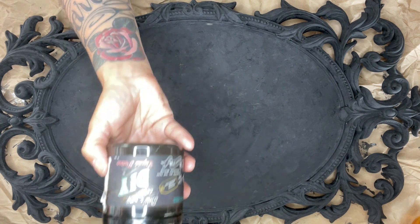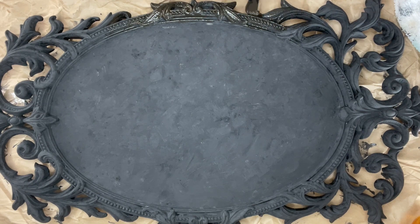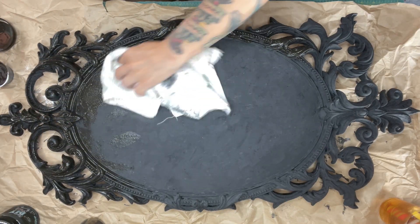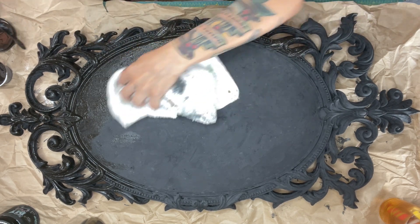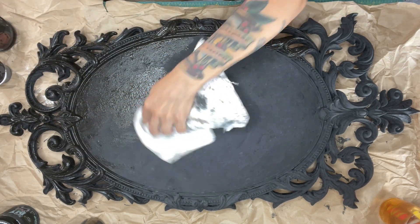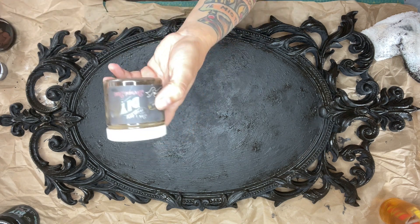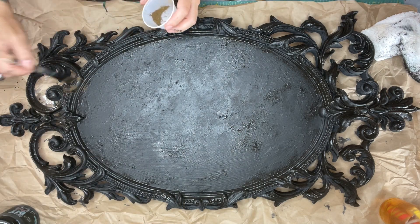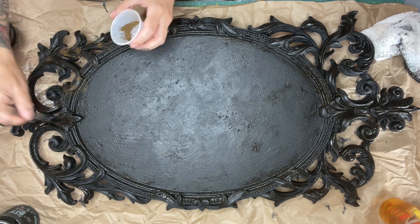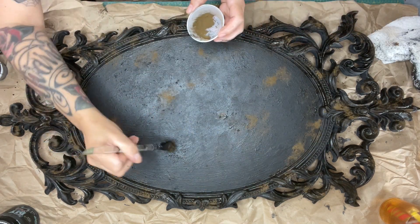I went over it with the Dark and Decrepit patina — it's kind of like a gel type medium — and I did a coat all over the mirror. I didn't really worry about wiping it off on the outer part, but once I got to the center I took my rag and dabbed it off, which blended it a little better and added more depth. Then I grabbed my Decrepit Dust, gave it a little sprinkle, kept my brush wet, dipped it in the dust, and applied it that way so it wouldn't dry out.